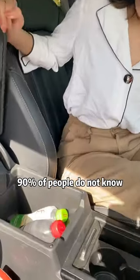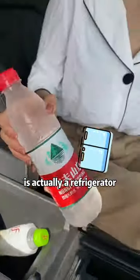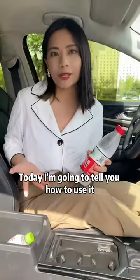It is fucking amazing. 90% of people do not know this armrest box in our car is actually a refrigerator. Today I'm going to tell you how to use it.